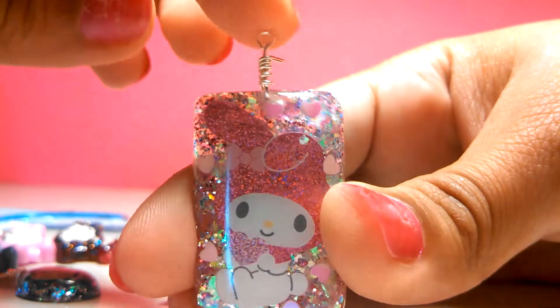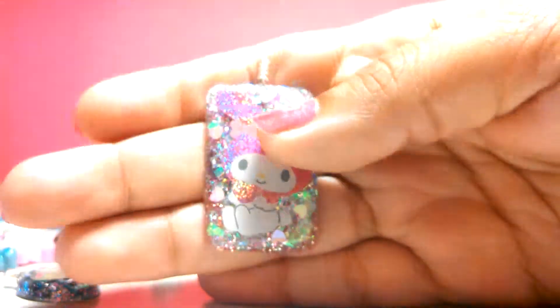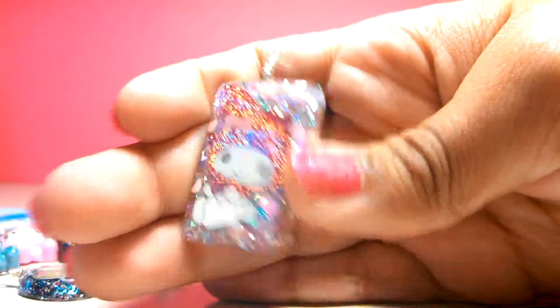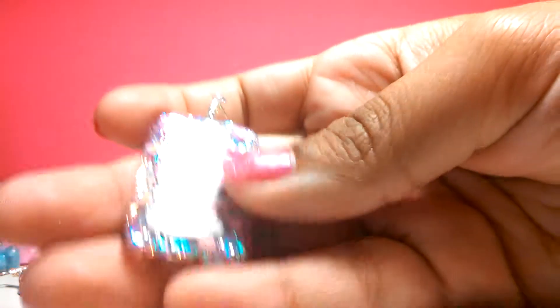So it's my Melody resin charm — and that's the back.